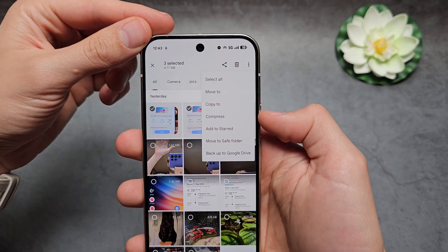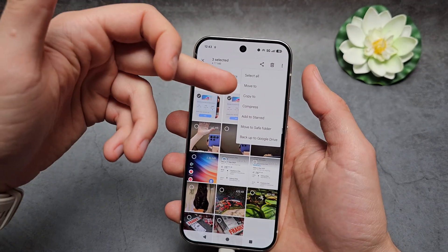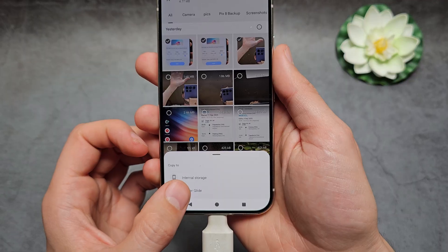Tap the three dots and choose either 'Move' or 'Copy.' If you choose Move, the image will be deleted from your phone. If you choose Copy, it will simply be duplicated. Let's click Copy.